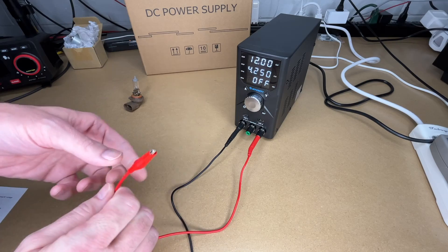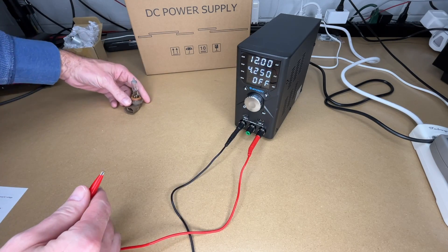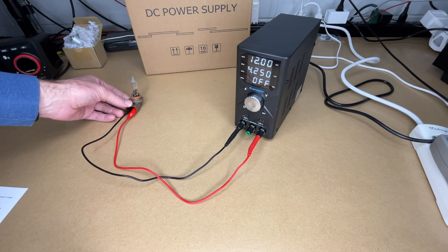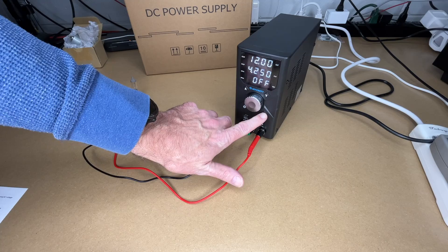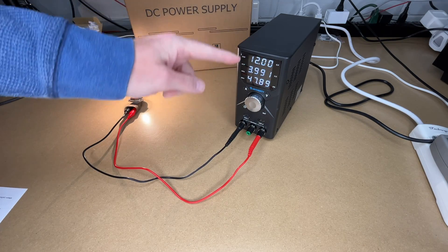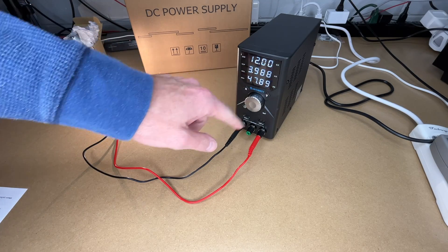Now let's connect this up to the light. The display currently says off — it's not outputting any current. I'll clip onto the terminals. Note this will get hot so I won't run it long. Now if I hit out, the headlight lights up. We're at 12 volts, 3.99 amps, and 47.89 watts.